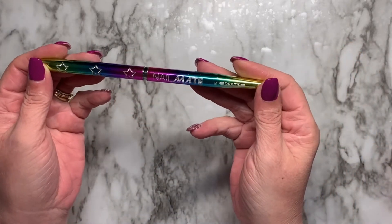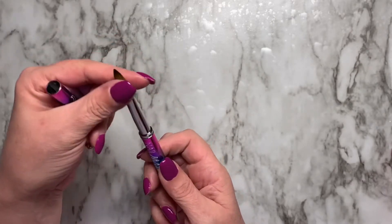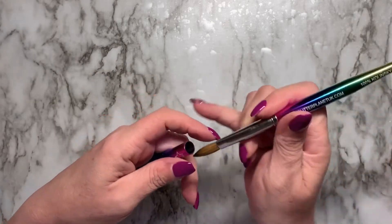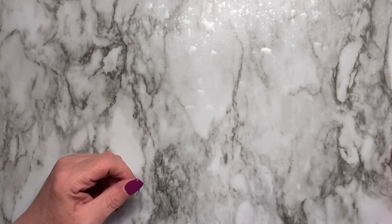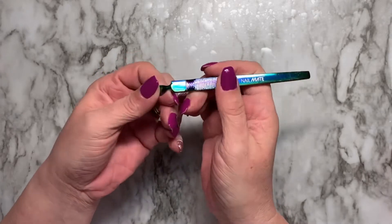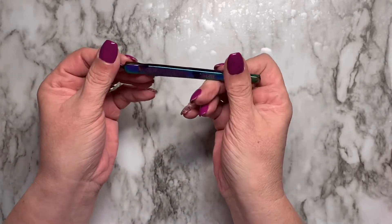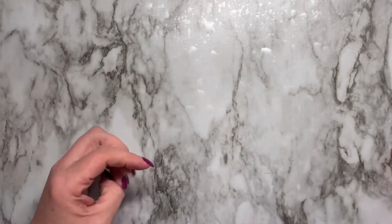Oh, what else? I did get the Nail Mate number eight bestie. Beautiful, isn't she? She's so pretty. I actually haven't used it yet, but I'm going to tonight. And one more thing I got from Nail Mate, which I was really, really excited about, is this. I have wanted one shaped like this forever, and I found it on Glitter Planet.